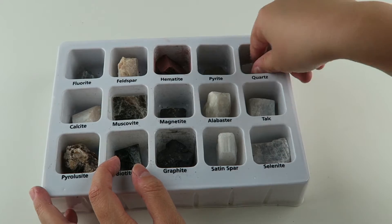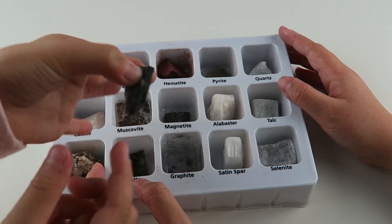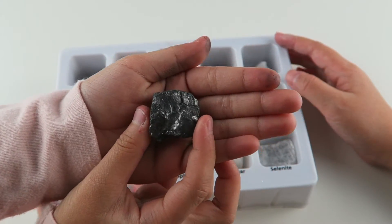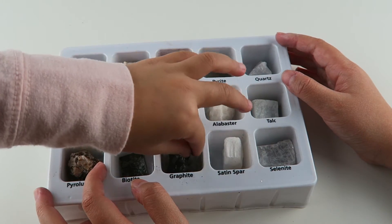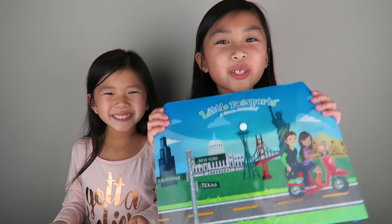So my favorite mineral is the quartz. And this one is my favorite too. Let us know which one is your favorite. So that was the Little Passports USA edition and the mineral science kit. I can't wait to see what's going to be in the next package. That's it for today's video, guys — thank you so much for watching. Be sure to like, comment, and subscribe. Bye!